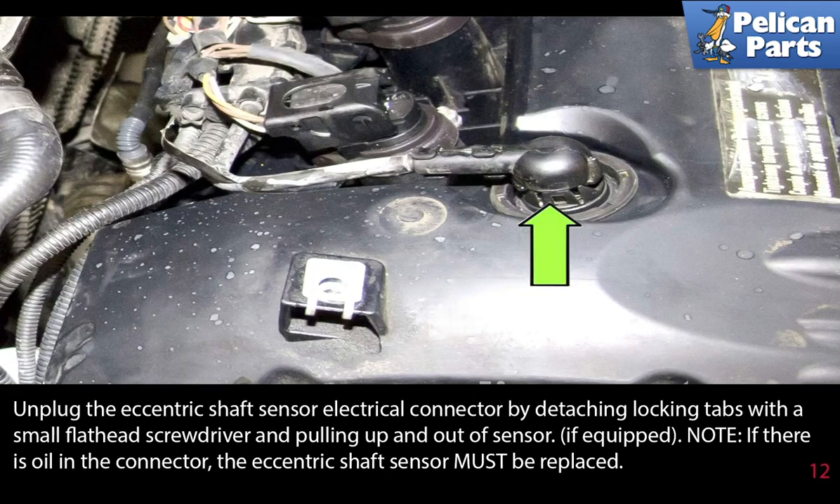Unplug the eccentric shaft sensor electrical connector by detaching the locking tabs with a small flathead screwdriver and pulling it up and out of the sensor, if equipped. Note, if there is oil in the connector, the eccentric shaft sensor must be replaced.